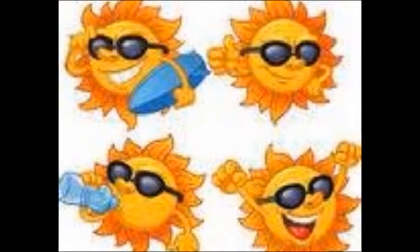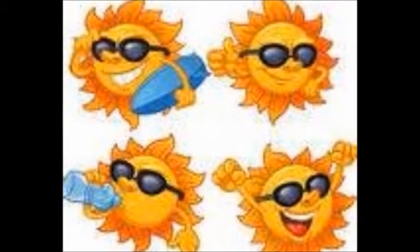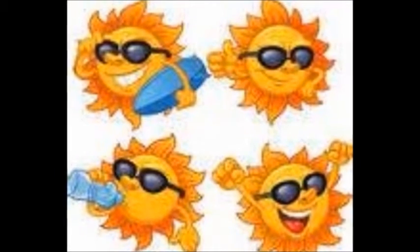If you like what you've seen, subscribe so you don't miss one recipe on my 225 Days of Summer video series. See you tomorrow for our next summer flavor experience. Thanks for watching.